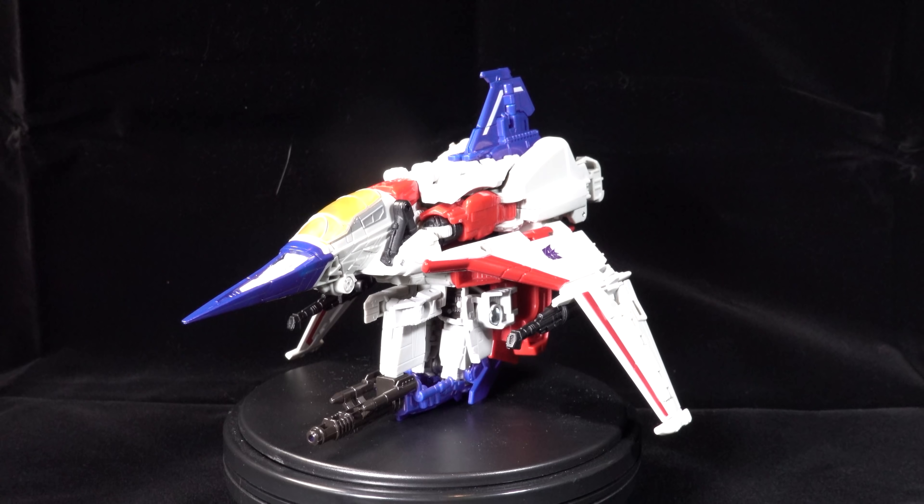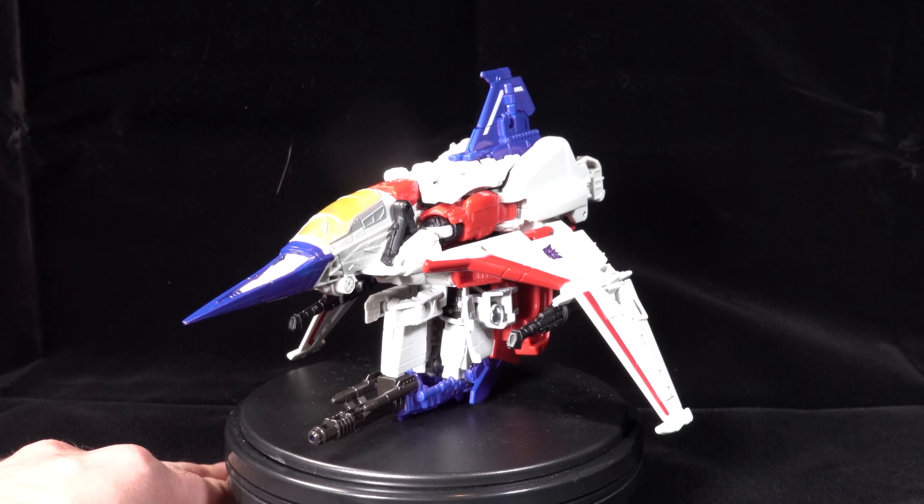Hello everybody. I'm Bolt Matrix and today we are taking a look at Transformers Studio Series number 72, Starscream, from the Bumblebee movie.